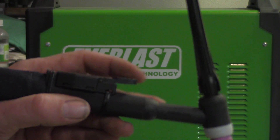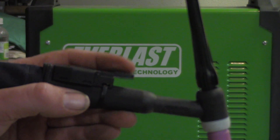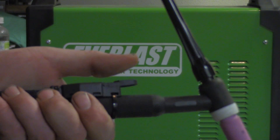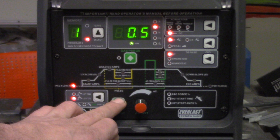In the 'Get a Grip' episode we went over eight different ways to hold a TIG torch, and the final grip shown was using a trigger mounted to a torch instead of using a foot pedal to control the machine. This is commonly used with 2T and 4T operation, which we're going to go over right now, but let's first talk about setting up the machine.